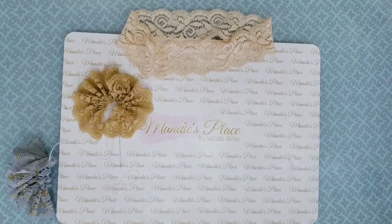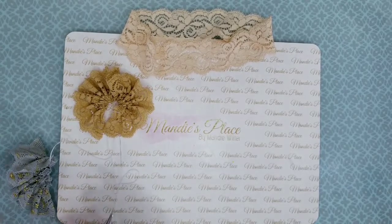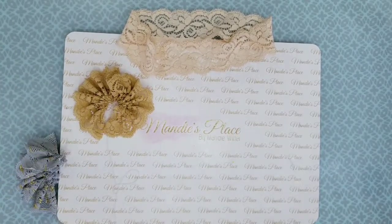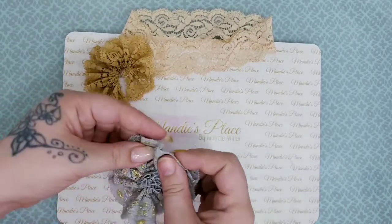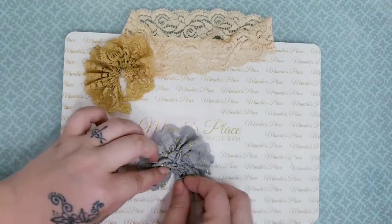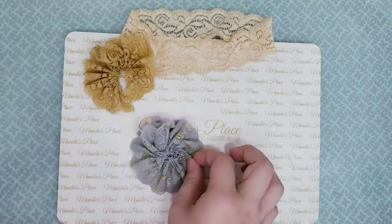Go ahead and grab my little scissors here and cut that off. So now we have this flower — if you guys can see this. Now here is where you can either sew this together right here to keep it enclosed.